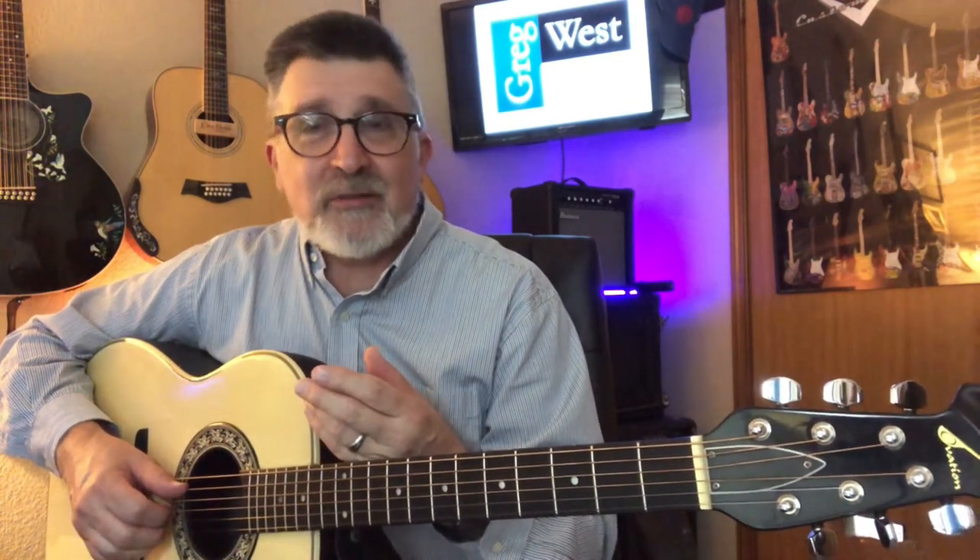They started getting guitars with deep basses, pleasant trebles, and potent mid-range. They found they could chemically tune the Lyracord material to optimize the most pleasing frequencies. So the Ovation guitar was born, and the round back became their signature feature.